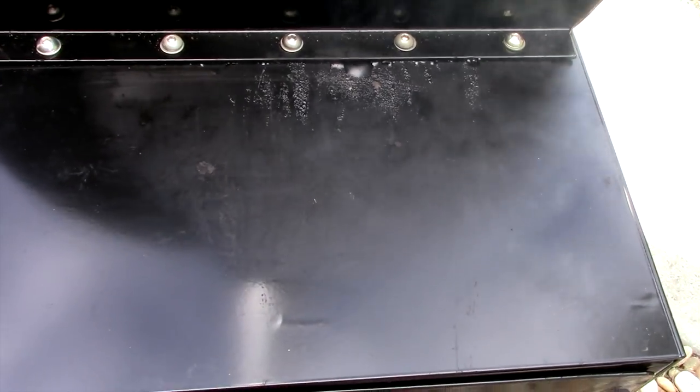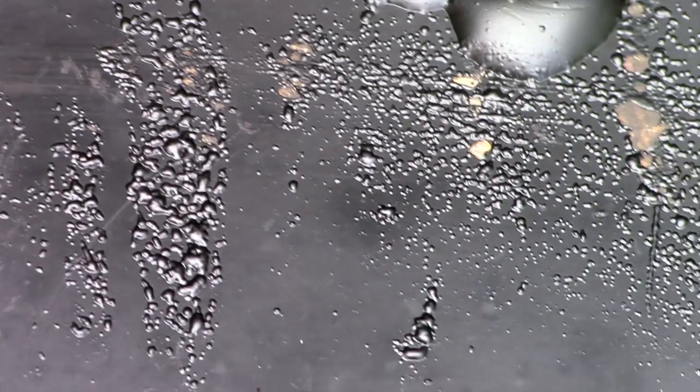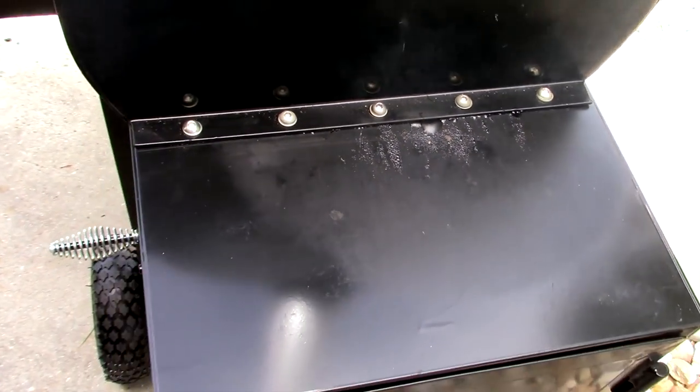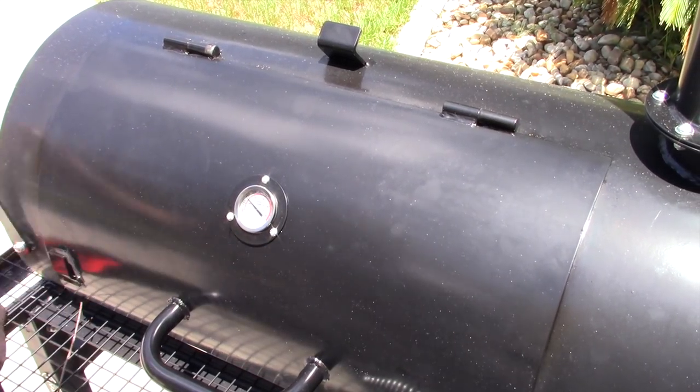Would you look at that — the high-heat temp paint they've got on this firebox is bubbling off and blistering. Look at that, it's getting bigger and bigger — you can actually see it bubbling right in front of your eyes. Titan, you've got to use a better paint on your product. That is a disappointment — that should not be happening.